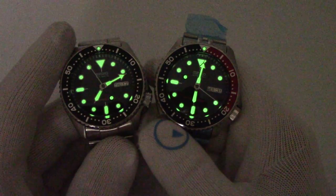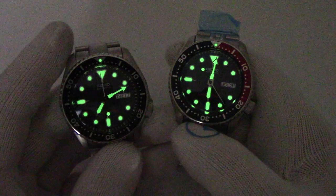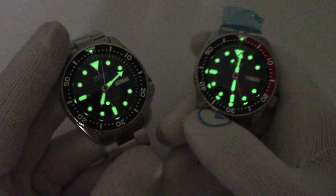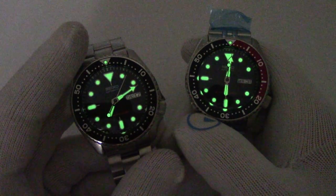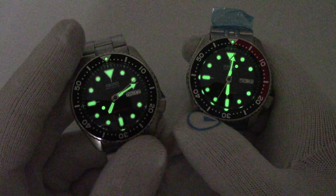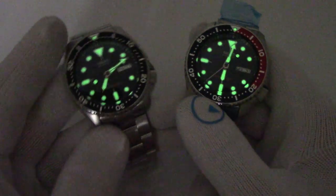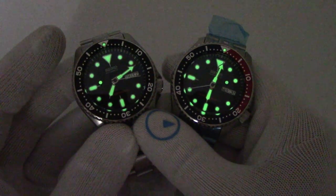If you want a lume shot, there's a lume shot — 007 in my left hand, 009 in my right hand of course. It's Lumabright — it glows great. These all still run on the same Seiko specs. It's the 7S26 automatic movement. It does not hand-wind and it does not hack, but it is truly the workhorse of the Seiko automatic movement fleet.